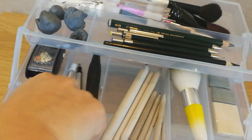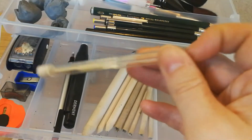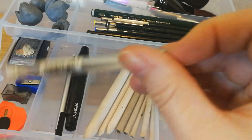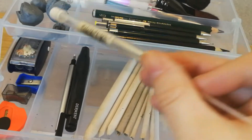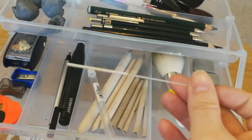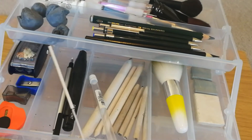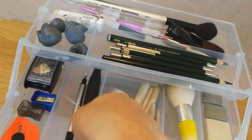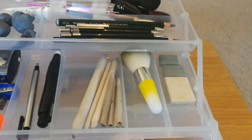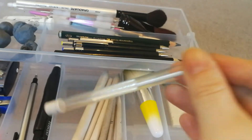These are Tombow refills — they come in a little plastic tube, again from Amazon. You just pop the refill into the end of the pen, just like you would a mechanical pencil. The refill was about 99p and I got three in a pack.